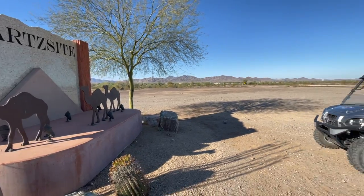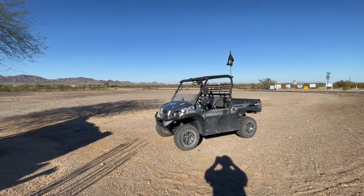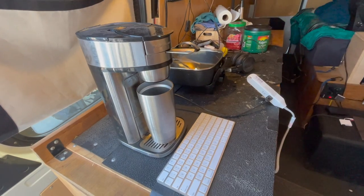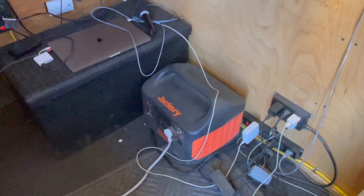I need to go get my Jackery battery — we're going to set that thing up and use it this weekend. There's my coffee pot, I got the electric skillet. I've been working this battery hard. I've been running my computers off of it, that monitor.